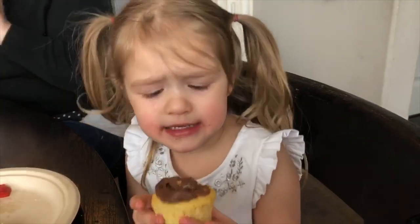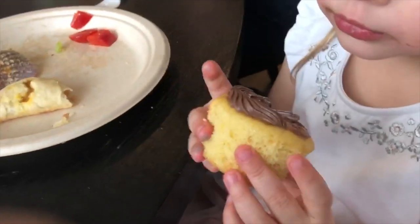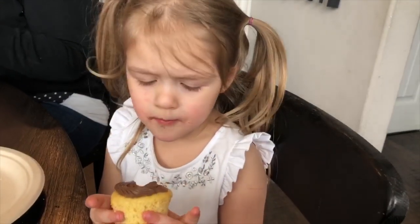Mama, what does it taste like? Take another bite. What color did you get? Red. Is that Gryffindor? Uh huh. Woohoo!